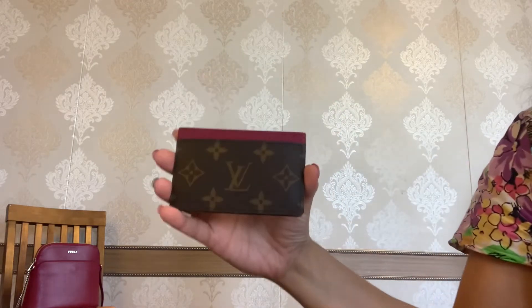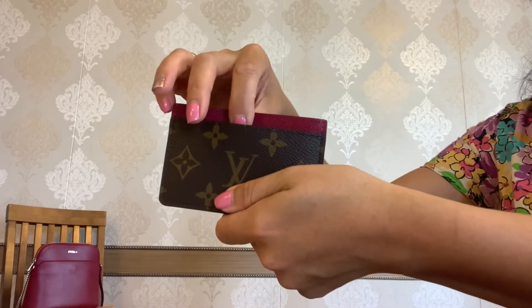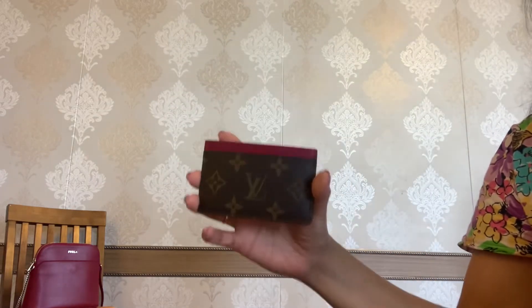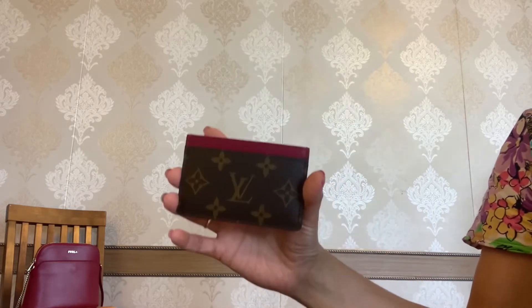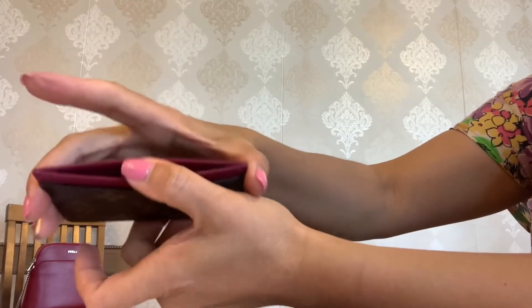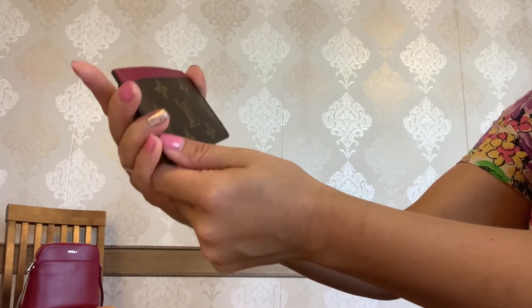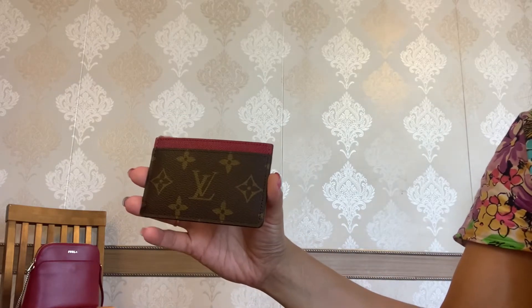This is a very simple card holder. You have one slot on this side, one slot on the other, and one in the middle. So if you don't carry lots of cards with you, I think it's such a great option. My card holder is made in Spain — it's in gold letters, very hard to see — and its current price is $265.